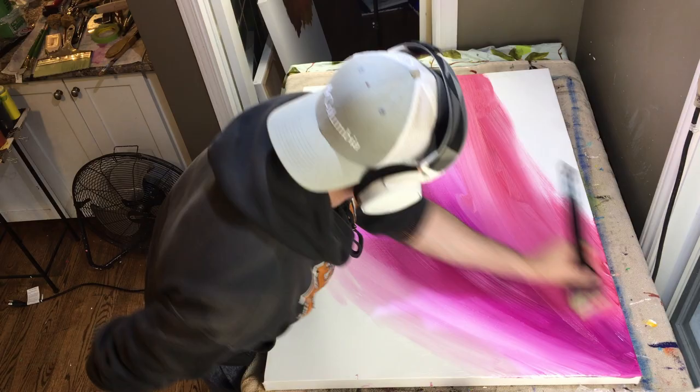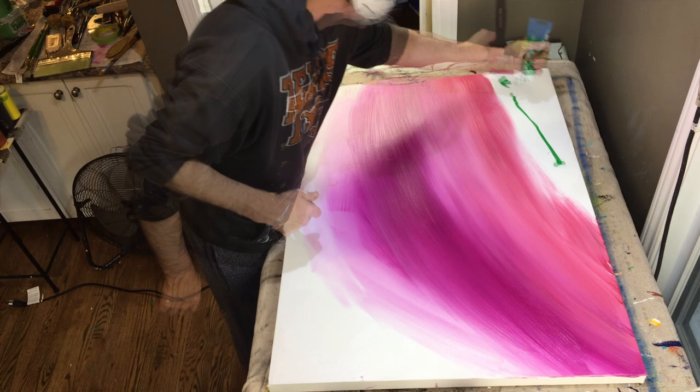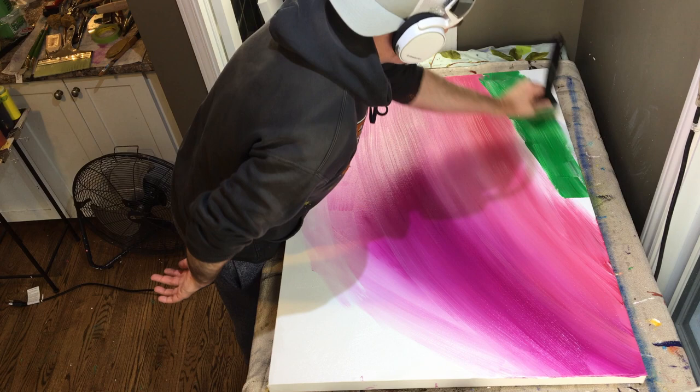Sometimes your underpainting becomes kind of like your main coat. In that case you'll see a lot of the underpainting. But in my case I put a ton of layers on, so most of the time you see it but it's not really apparent — it's kind of like an afterthought, but it's still there.